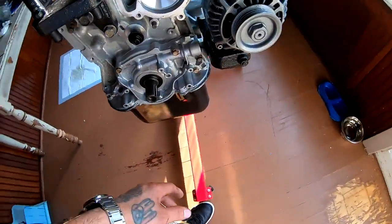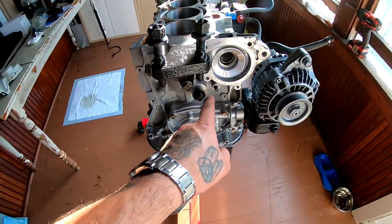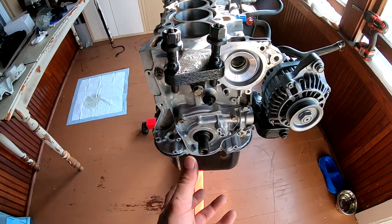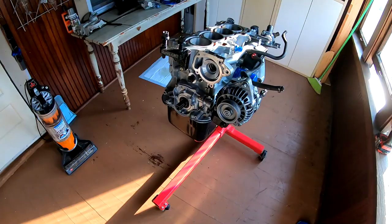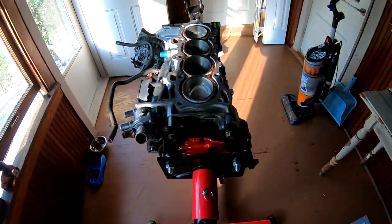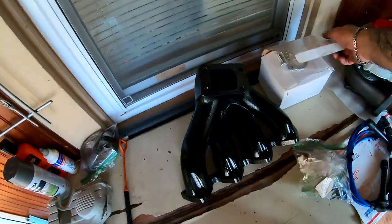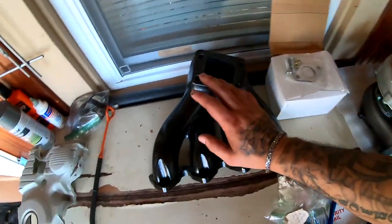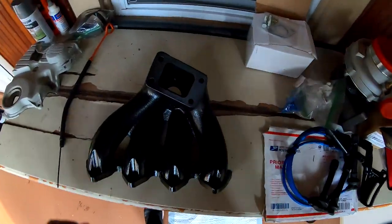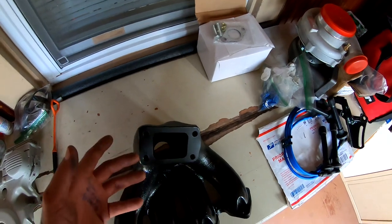Before I can install those I've got to get my water pump, my timing belt, my tensioner, and put my crankshaft pulley back on there. So this is as far as I'm gonna get today. I'm debating right now whether I should put my wastegate on here just to continue the video for some content — but the more stuff we assemble, the closer we get to finishing the build.